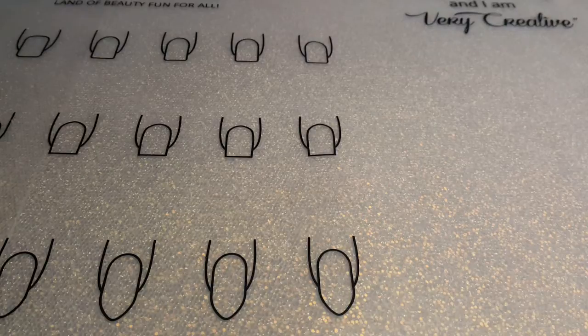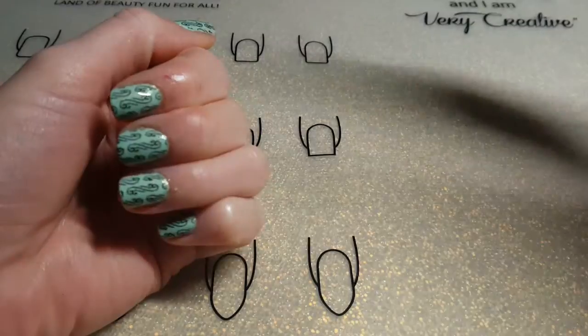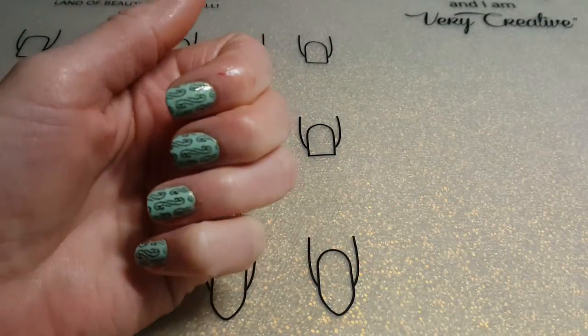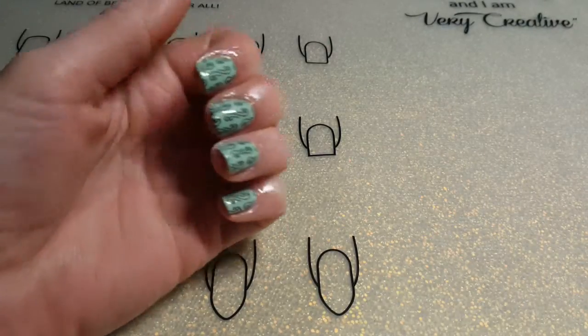Hi everybody, welcome back to another video. I'm going to reveal the short nails — I have trimmed them and I'm not used to it. They're very sensitive because I have not had very short nails in a very long time. This is what the manicure looks like so far.